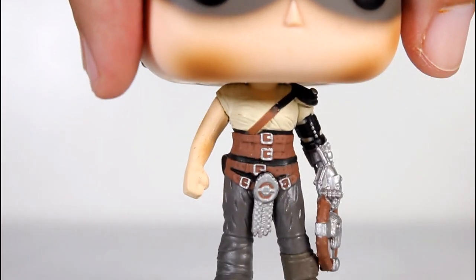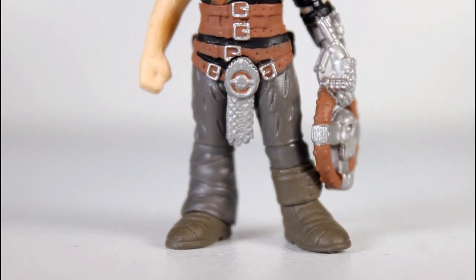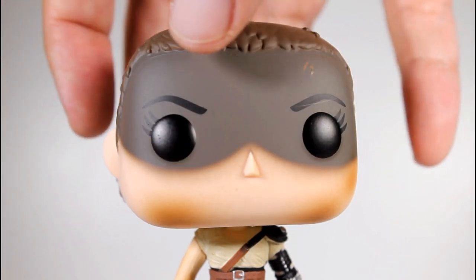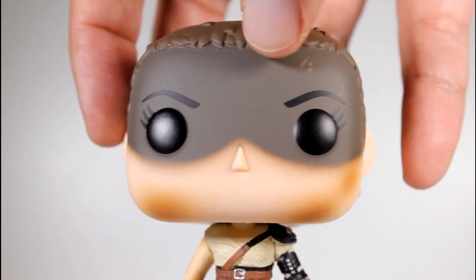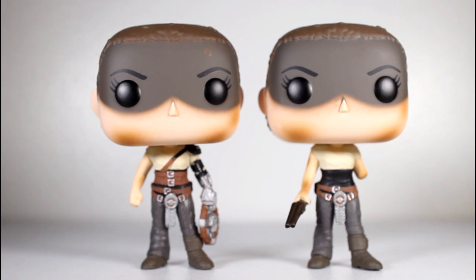Hey, this is Giancarlos, and I'm here with a look at the Mad Max Fury Road Funko Pop of Imperator Furiosa. We get a little quote on the flap, and we get a little bit of shiny and chrome on the inside there.